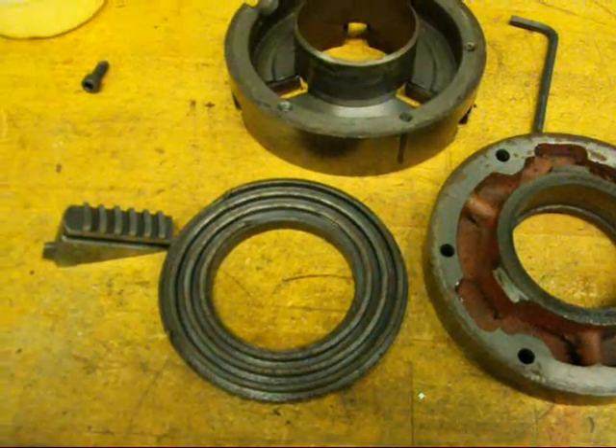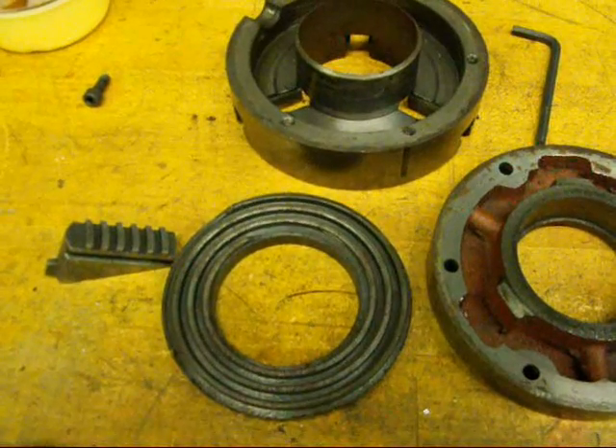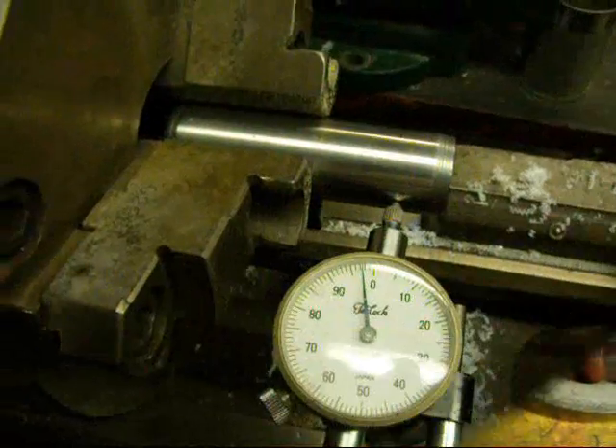If you're only allowed one chuck — that's all the money you've got available — get a four-jaw, not a three-jaw. But you certainly would like to have both.